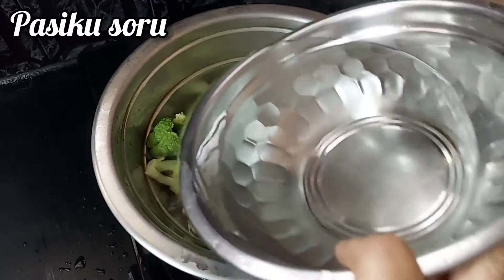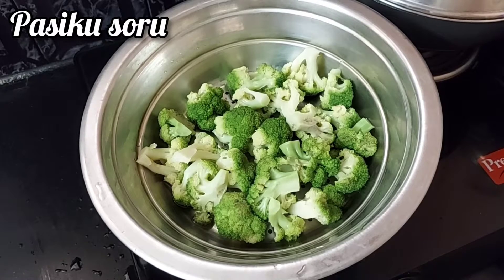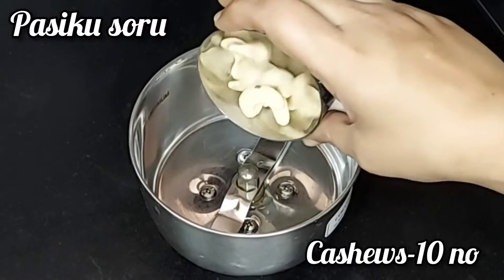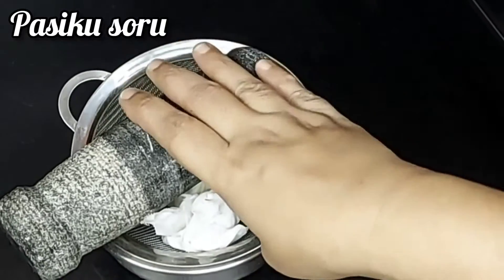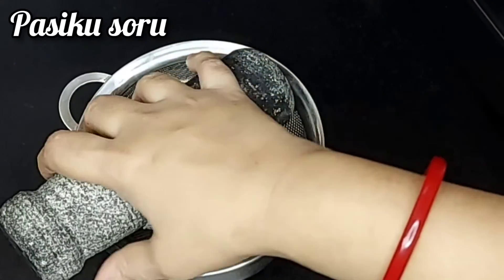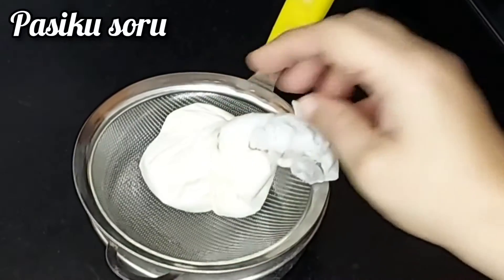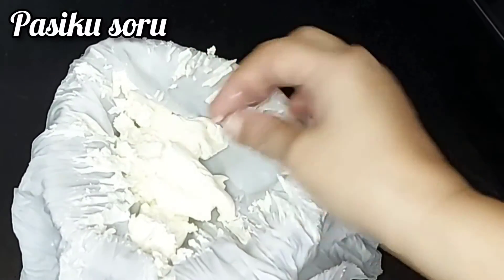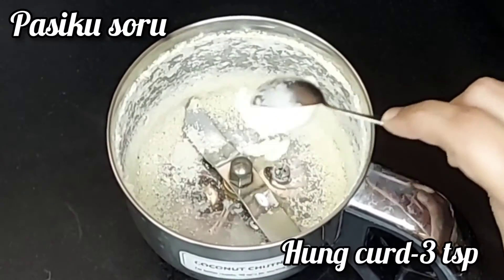Use a silver paste. Use a chili, make it ready. Add onions, put them in the mixer, and add the spice mixture. Mix it well.